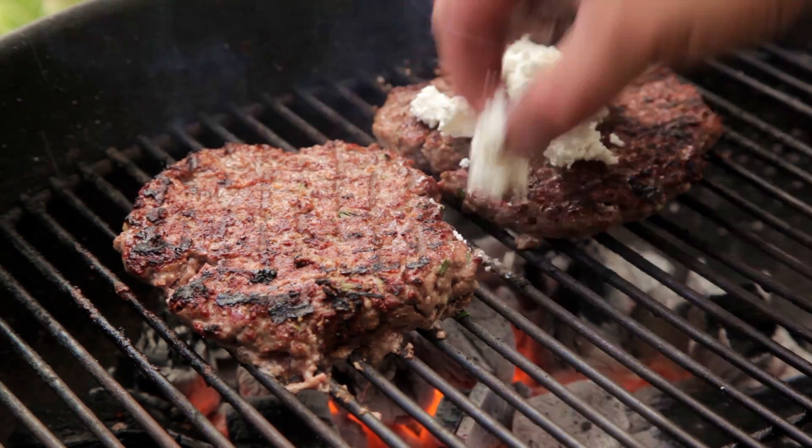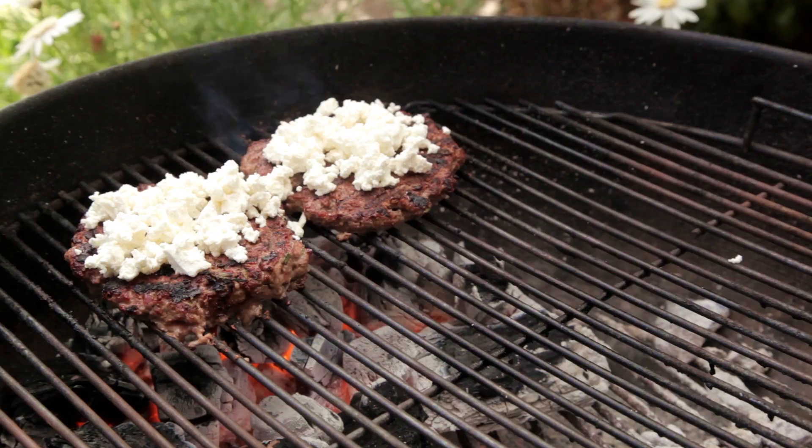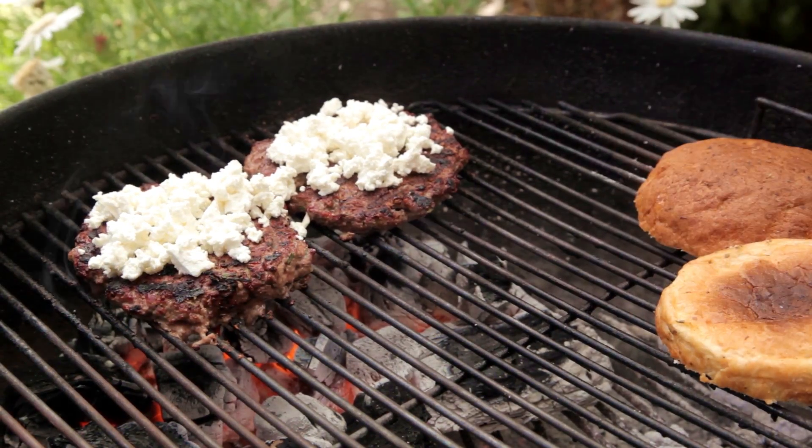Then top with some crumbled feta. Make sure to toast your buns. Cover with the lid and grill for two more minutes.